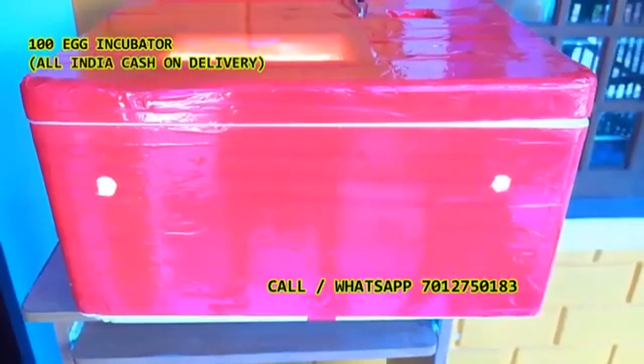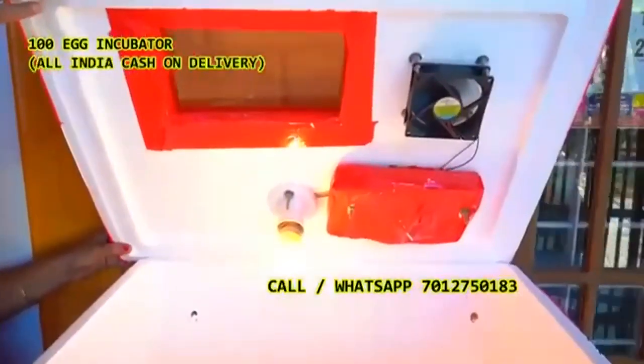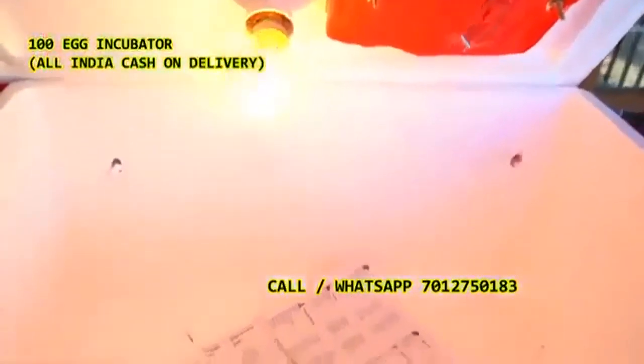This is a small restaurant and a small restaurant with a small restaurant. Okay, this machine — this is a number of cool details. This is 7012750193.